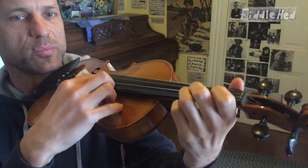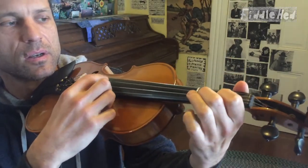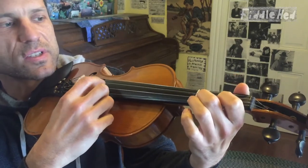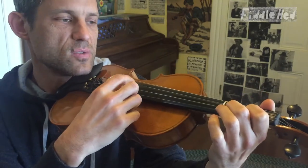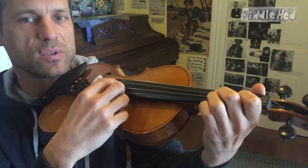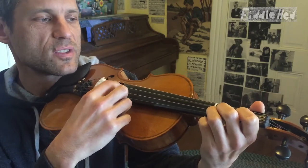Then try it a little bit with plucking. You may want to just do two notes, like one to two, focusing on lifting the second finger very little.